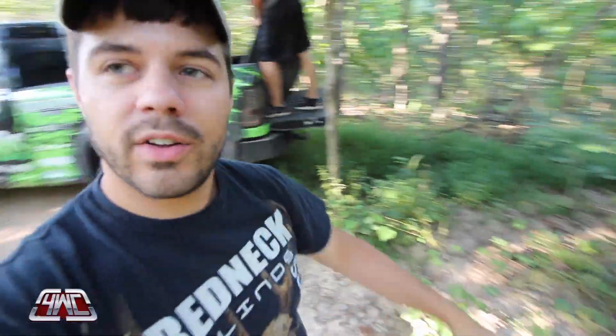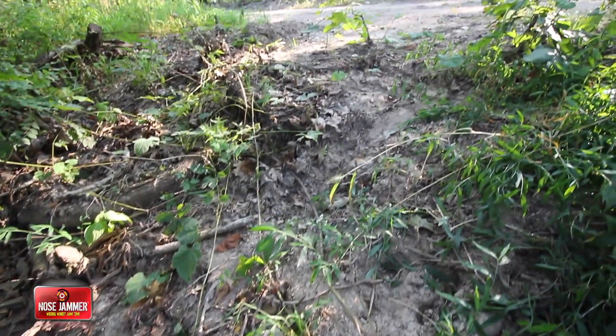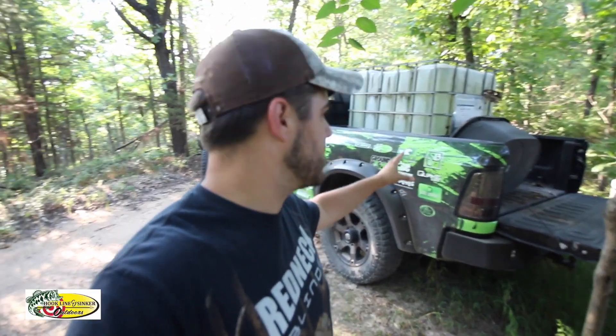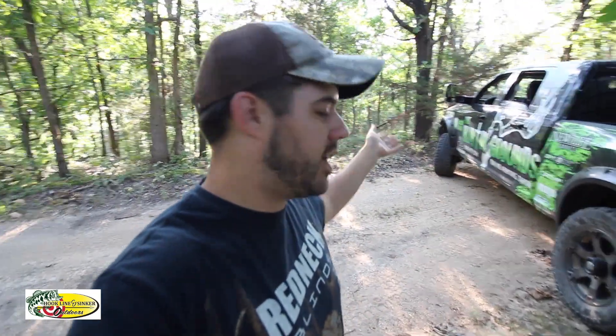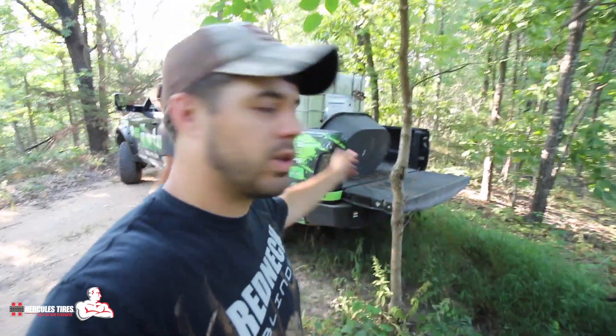As you can tell, water congregates and washes down this little slope. One thing we're definitely going to make sure of today is each place we put these is really accessible with the truck, because it's very easy to fill up this tank. If it's along a road area where I can just fill up with the truck, it's very easy to back the truck up to it, hook the pipe up, and let it flow out.